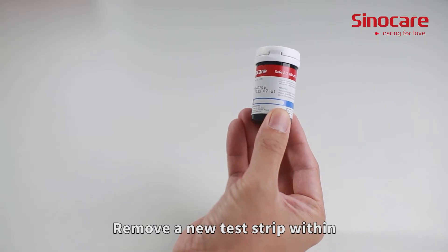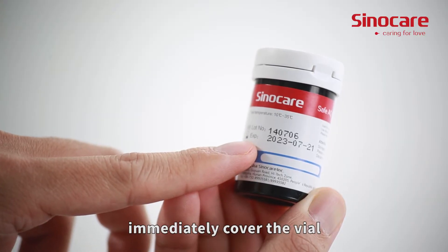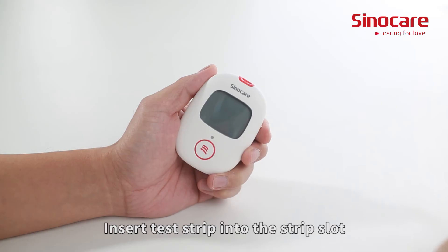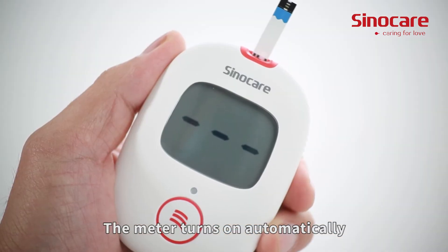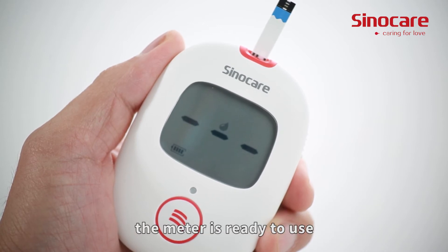Remove a new test strip within the valid expiration from the vial. After taking the strip, immediately cover the vial to avoid losing efficiency. Insert the test strip into the strip slot. The test strip should be used within three minutes. The meter turns on automatically, and when the blood symbol starts blinking, the meter is ready to use.